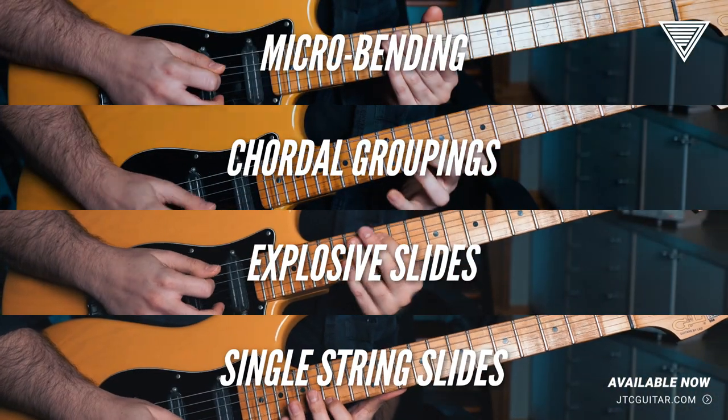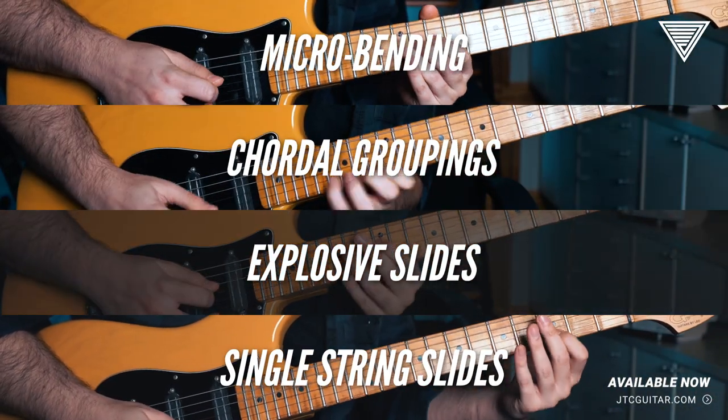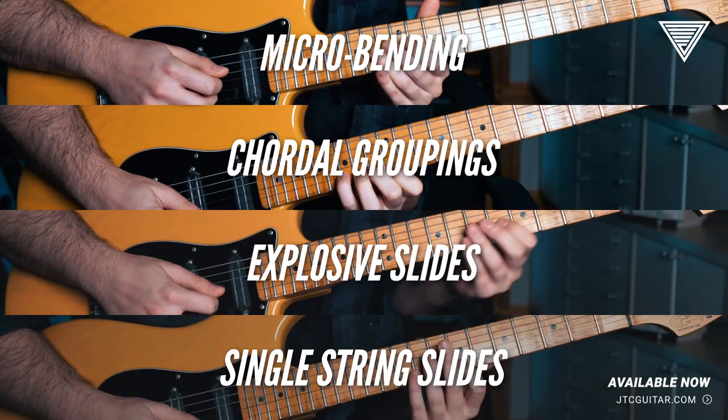These include micro bending, chordal groupings, explosive slides, single string slides, and more.